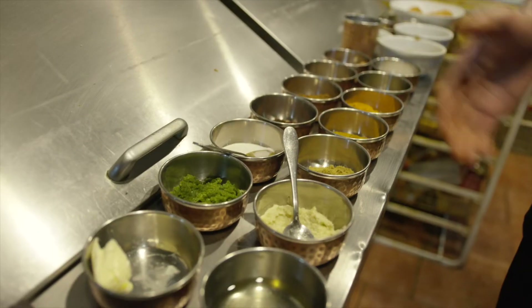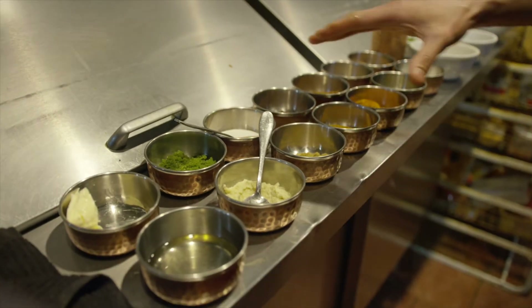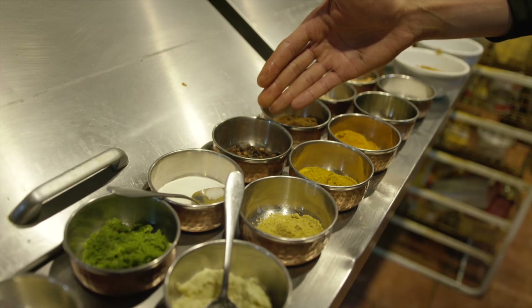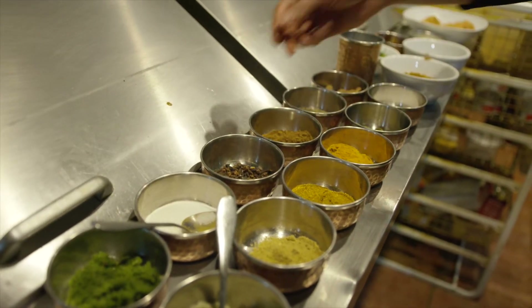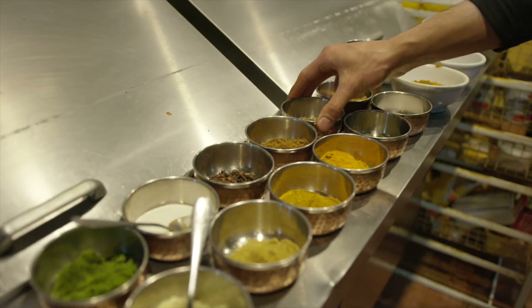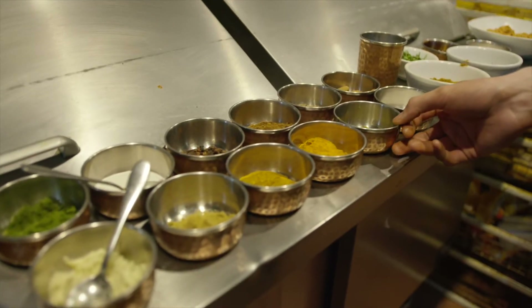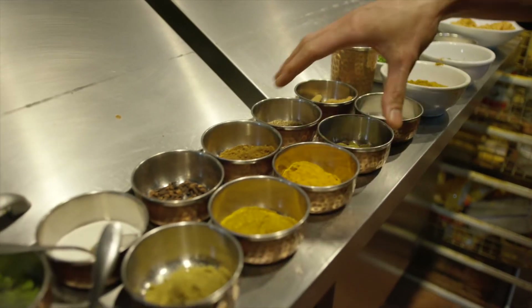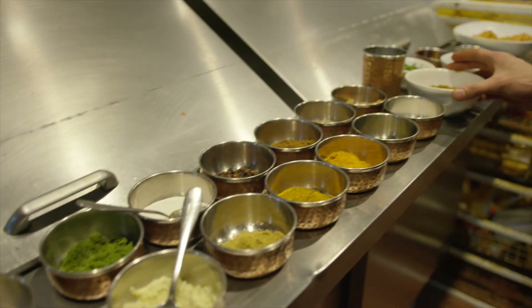And these are all the spices that we use to make butter chicken: coriander powder, kitchen cane, and cloves, and then garam masala, and turmeric powder. And then it is cumin seeds, and then cardamom pods, and cinnamon. And we blend all this stuff together and make a masala out of this.